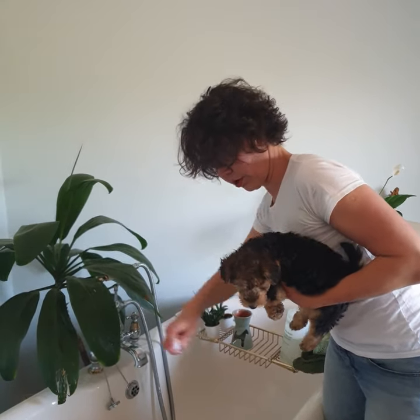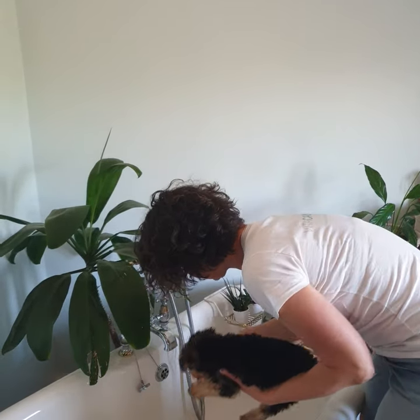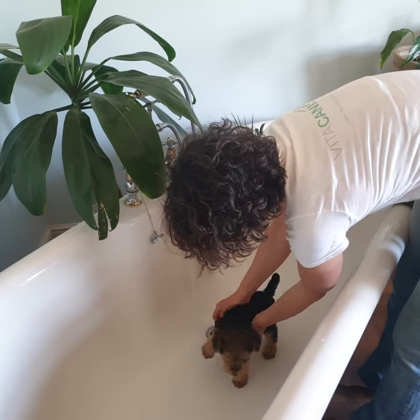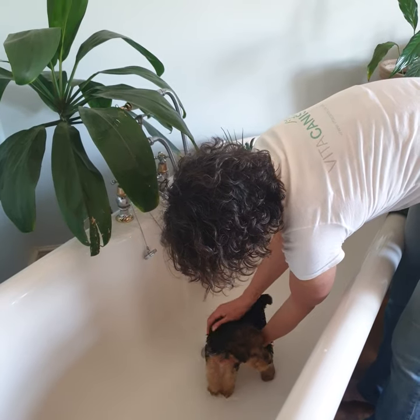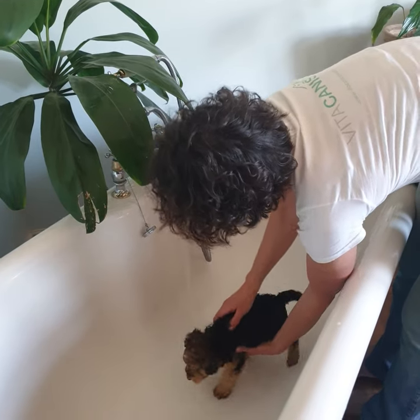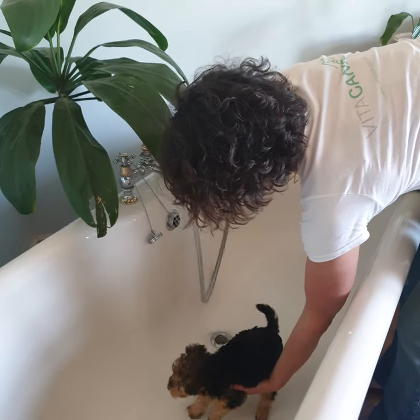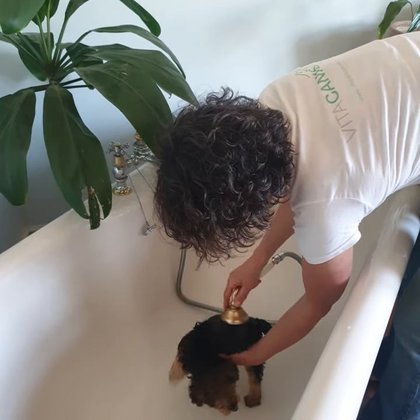I'm going to put a little more of the calming spray on. Put her in and get her used to the water and the surface. Always make sure you hold the puppy with at least one hand. When we set the shower, make sure you avoid eyes, ears, and the nose.